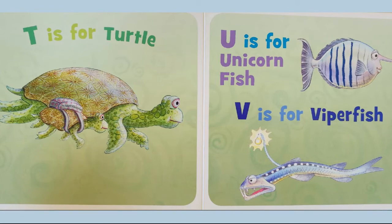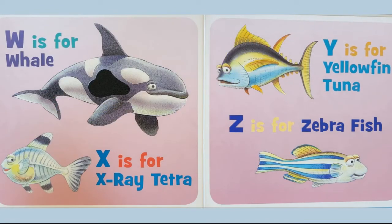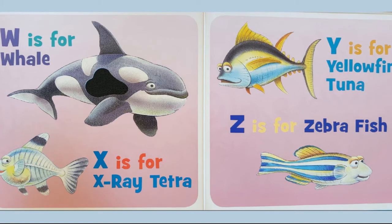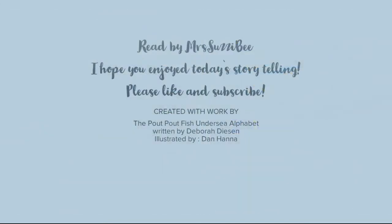...unicornfish. V is for viperfish. W is for whale. X is for x-ray tetra. Y is for yellowfin tuna. Z is for zebrafish. This has been the Pout Pout Fish Under Sea Alphabet, read by Mrs. Susie B.